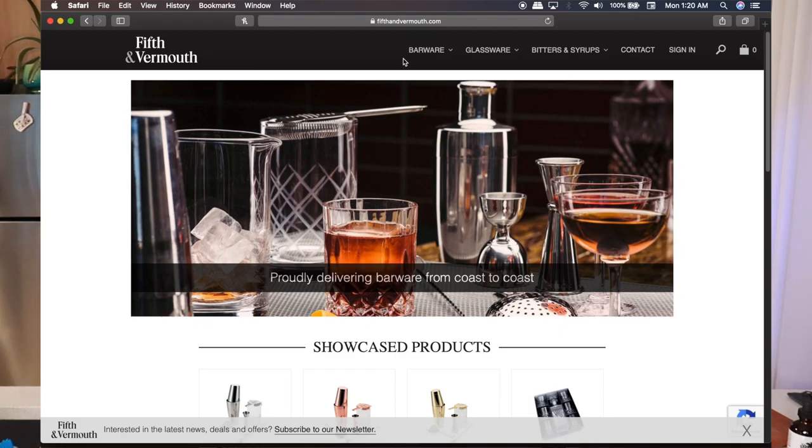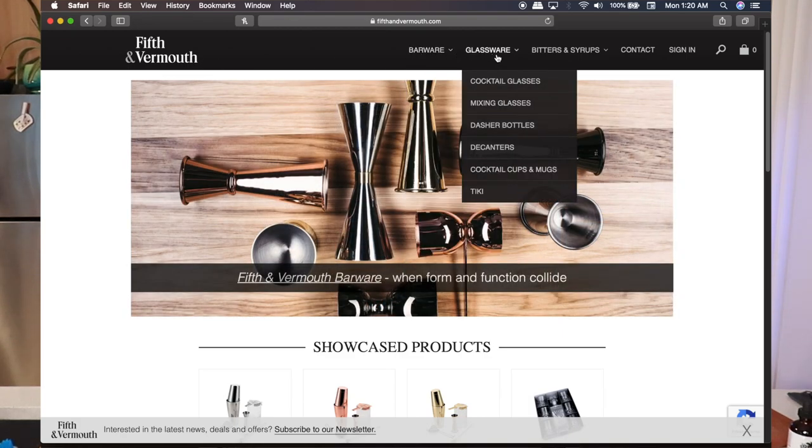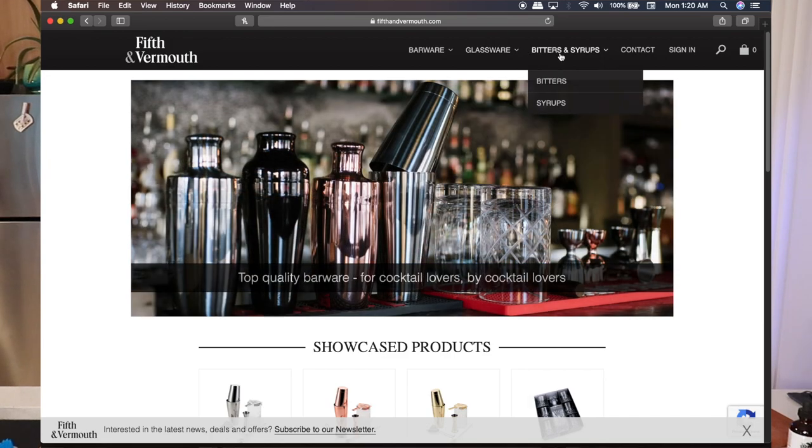Now before we move on to the next cocktail — another bourbon-based cocktail called the Paper Airplane — I'm going to talk to you guys a little bit about the bar tools that I have here. These aren't 100% necessities; you don't necessarily need these, especially for a home bar, but they do make your life a lot easier. The most important thing obviously would be ingredients. If you are looking to get yourself some nice tools for home at affordable prices, check out 5th & Vermouth. 5th & Vermouth is an Alberta-based company. They ship across Canada and in the States as well. Lots of cool stuff on their website. And while I set up for the next cocktail, the Paper Airplane, I'm going to leave you with a little message I made for my friends at 5th & Vermouth. See you guys in a sec.